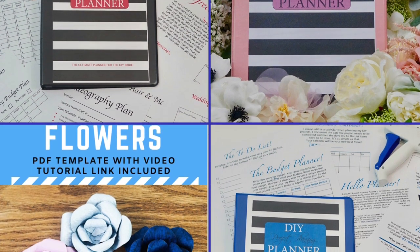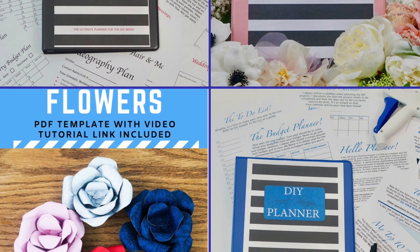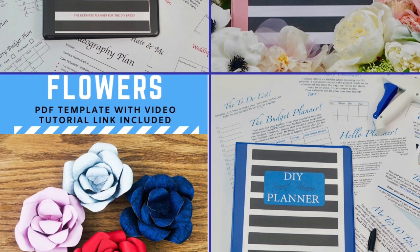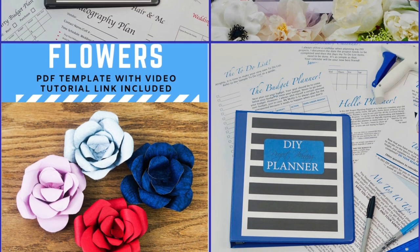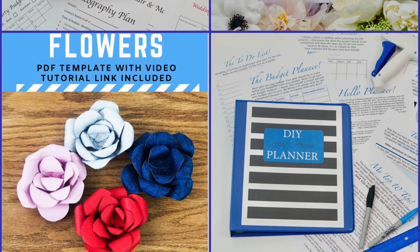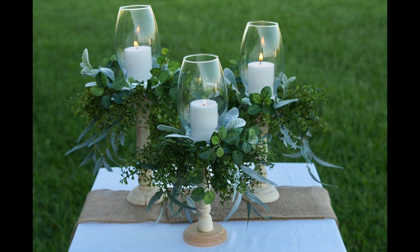You can also check out our Maid of Honor Planner, which is for those maids of honor who have the wonderful job of helping the bride but don't necessarily know what to do — we tell them what to do from beginning to end. And we have our DIY Project Planner, one of my favorites, which you can use for every DIY project — planning sheets, ideas, and tips. Finally, we have our Paper Rose Flower Template and a link to the video showing you how to make those beautiful paper roses you see in our videos.